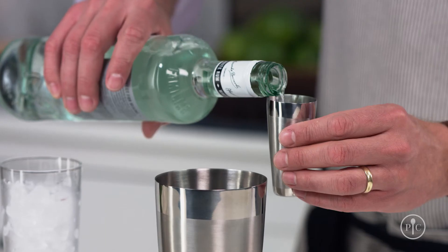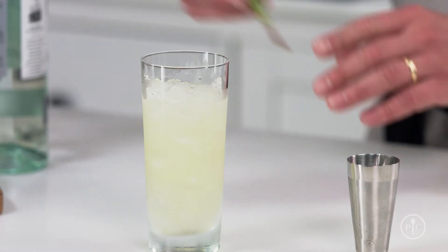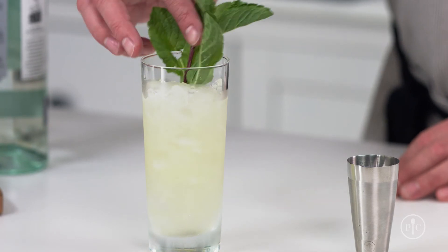Then add your other ingredients and shake it like usual. For a mojito, I'll pour it over crushed ice and garnish it with a few extra sprigs of mint.